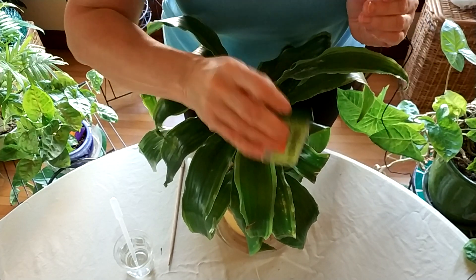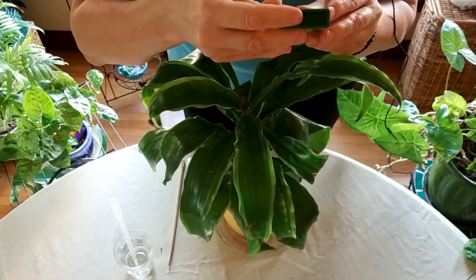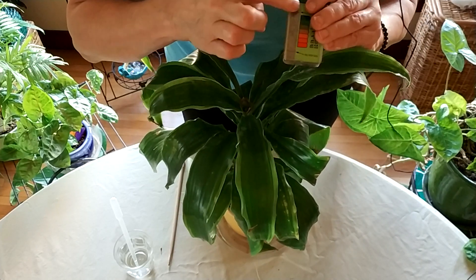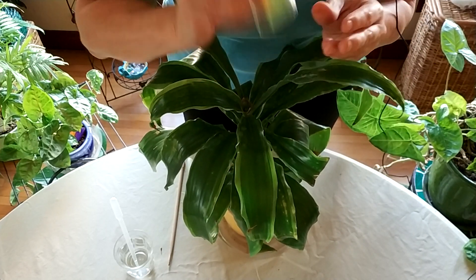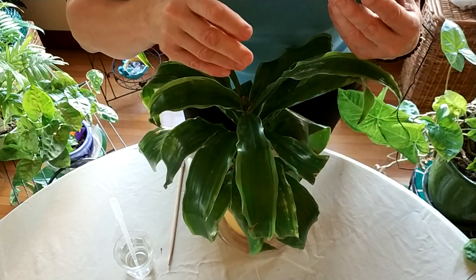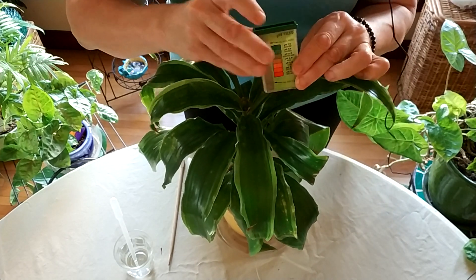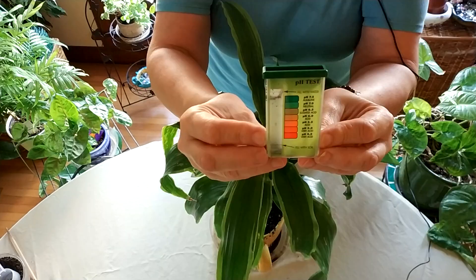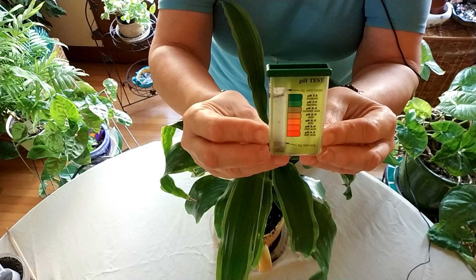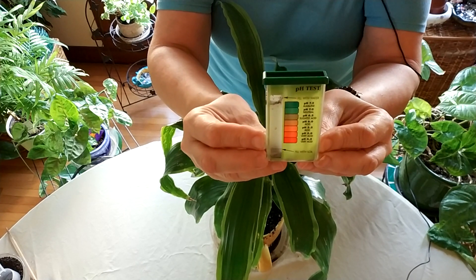What's going to happen is the water is going to turn a certain color after some time, and then I'll be able to check the scale and see if it's alkaline or acidic. We have to wait at least five minutes for that to occur, so we will check back then. We've waited about 15 minutes — I'd suggest waiting the minimum five, but even better 15 to 20 minutes just to make sure.